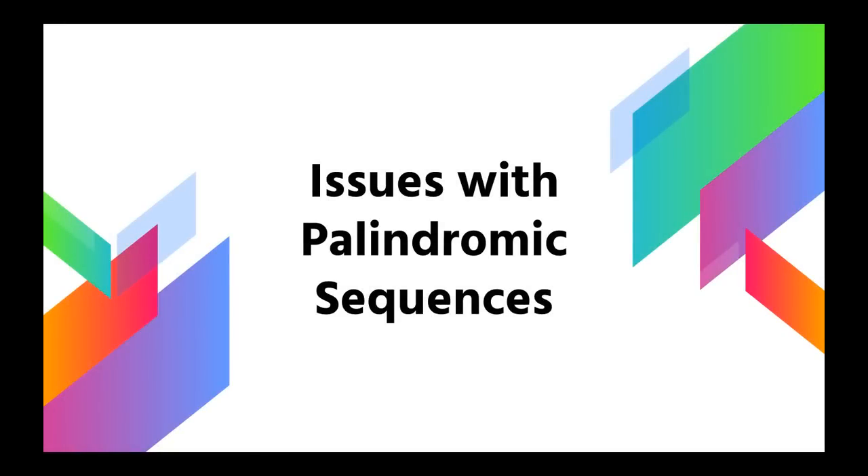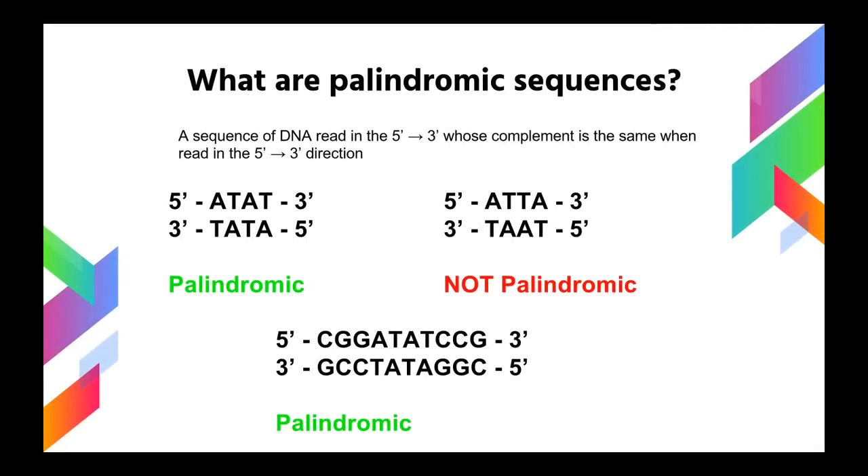Recall from the beginning that SOLiD sequencing has trouble with palindromic sequences. A palindromic sequence is a sequence of DNA that, when read in the 5' to 3' direction, has a complement in the 5' to 3' direction that is the same as it. For example, ATAT read 5' to 3' — its complement read 5' to 3' is also ATAT, so it's palindromic. By contrast, ATTA is not palindromic because its complement read 5' to 3' is TAAT. A more complex example is CGGATATCCG, whose complement read 5' to 3' is also CGGATATCCG.